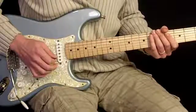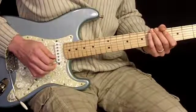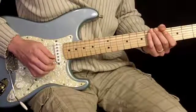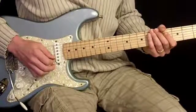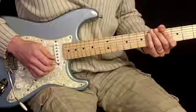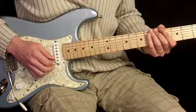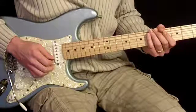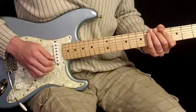All right, so there's the whole solo piece by piece. Hopefully that'll help you get it under your fingers by looking at it slowly. Remember what I said earlier — this is a real earful, a lot of notes that go by really fast. You may want to just write down the lesson as you go along, or refer to the tabs. Let's move along now to the next part of the song.